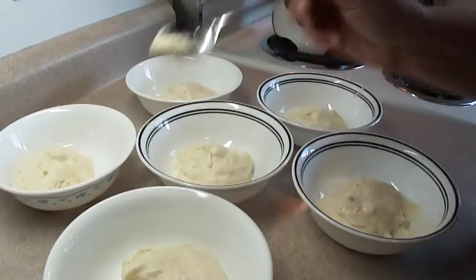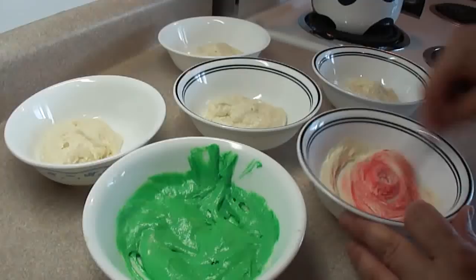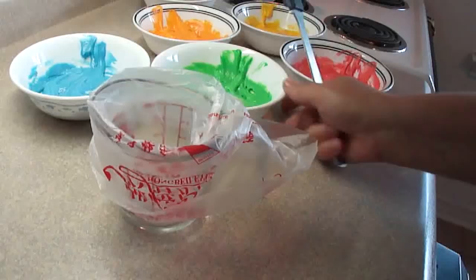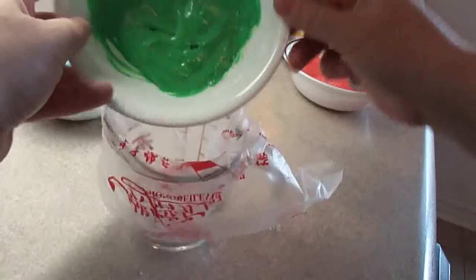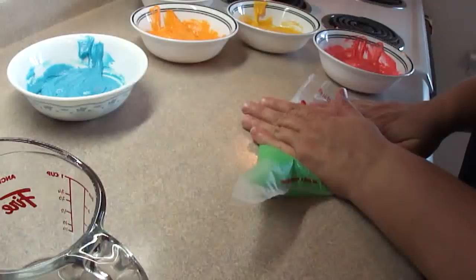Divide the batter equally among six bowls, then tint each a different color. I'm using only six colors for this rainbow since I don't have indigo food coloring. Take each colored batter and place it in a piping bag — I put the piping bag in a measuring cup to hold it. These piping bags have a sealed corner, so just cut the corner off to make a hole, and prepare all the colors that way.